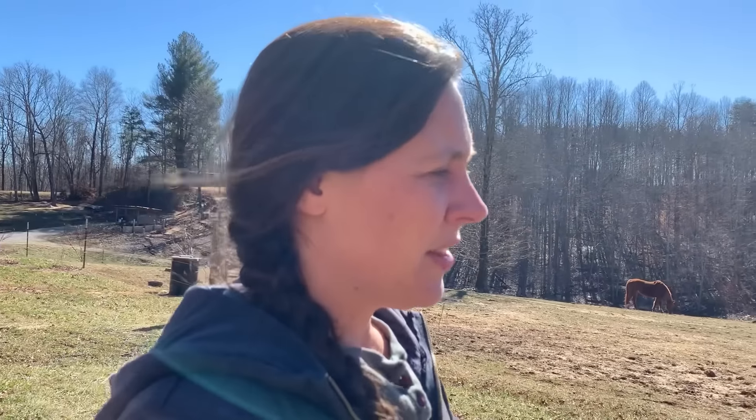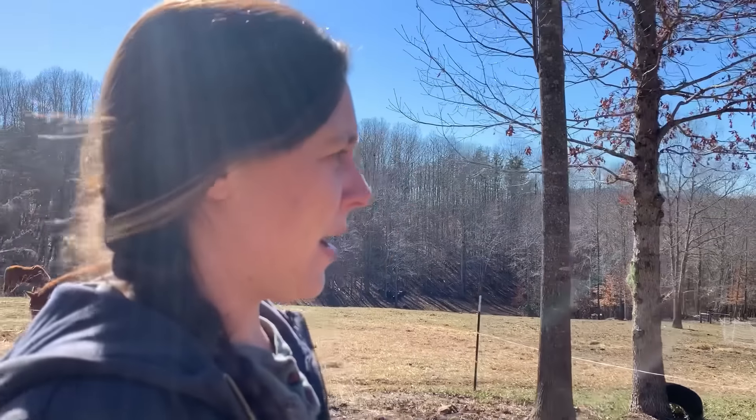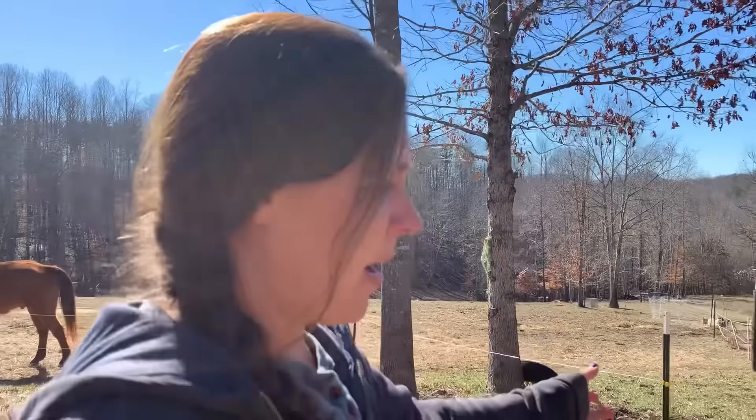Hey y'all, it's Megan, welcome back to the channel, glad y'all are here. Today I want to apologize ahead of time for the wind noise that you may or may not hear — the wind's been blowing almost every day here. Anyways, today what we're doing is composting around all of our fruit trees, that's just something we do this time of year for the health of the trees.